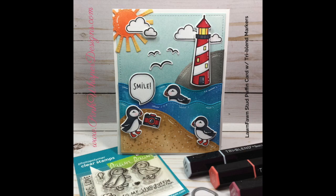Hi everyone, it's Lindy here from Pink Whisper Designs. Today we're going to make this cute little puffins card and we're going to be coloring using the Spectrum Noir Tri-Blend Markers. So let's go ahead and get started.